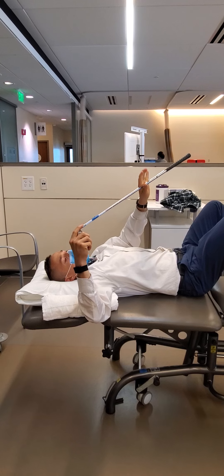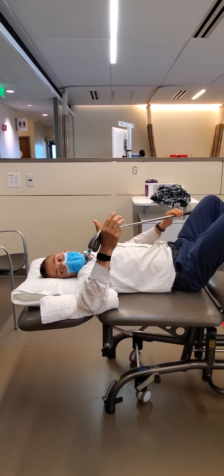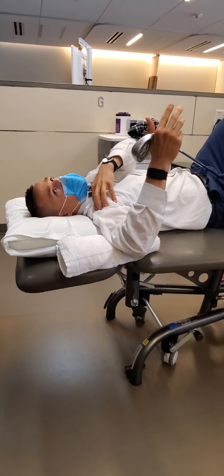The way that we're going to start is we're going to use the assistance of the cane. Notice that my elbow is propped up on a small towel roll to make sure that I have good alignment and comfort at my shoulder.